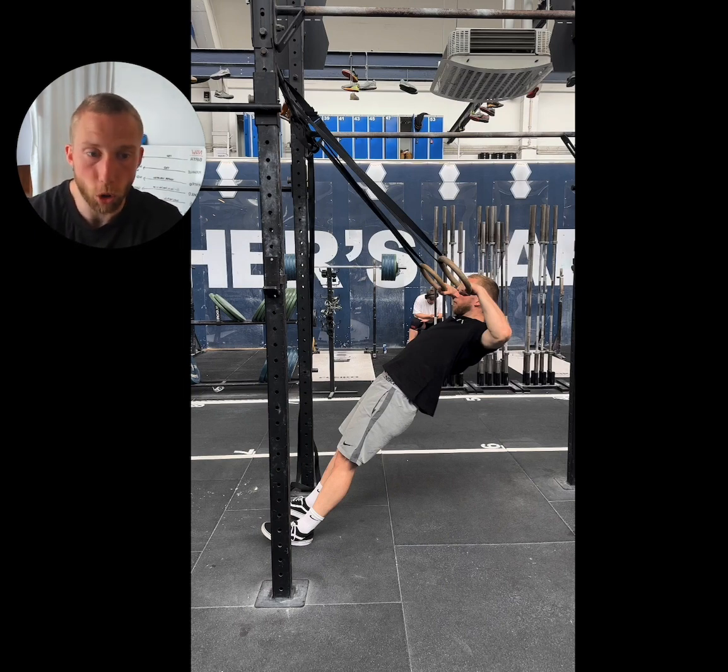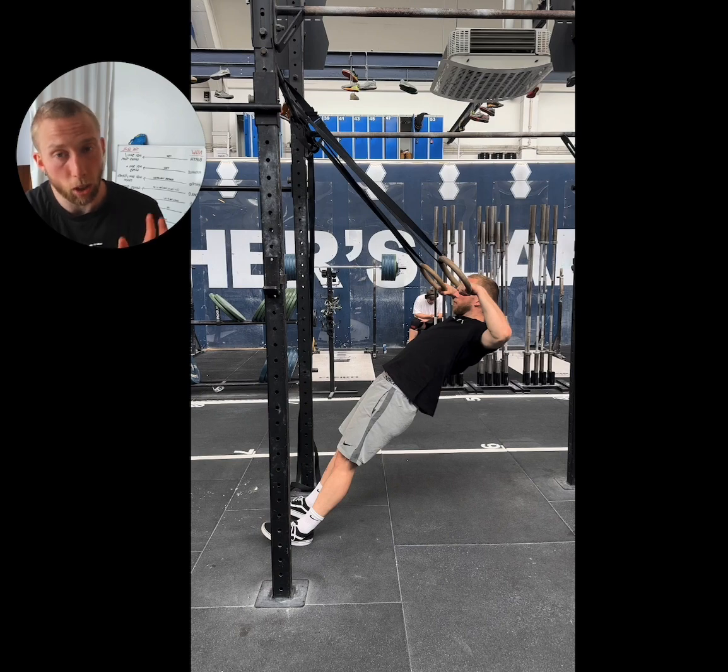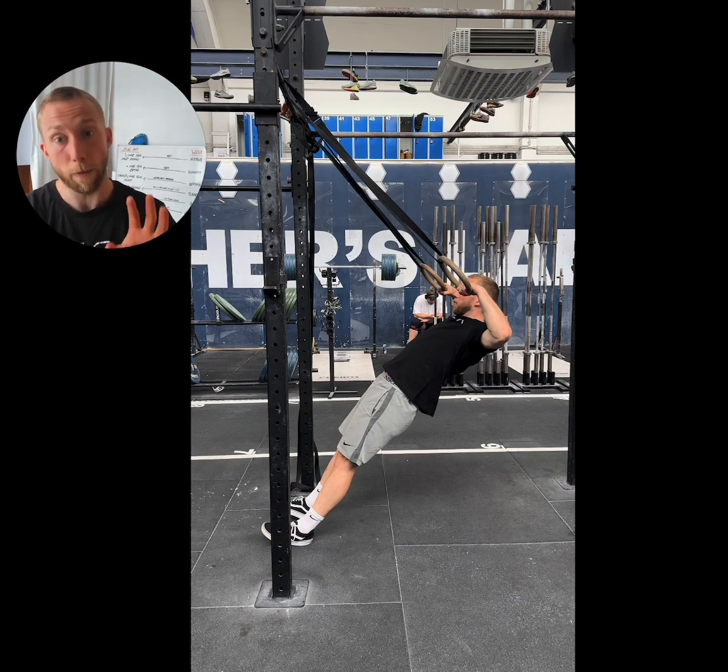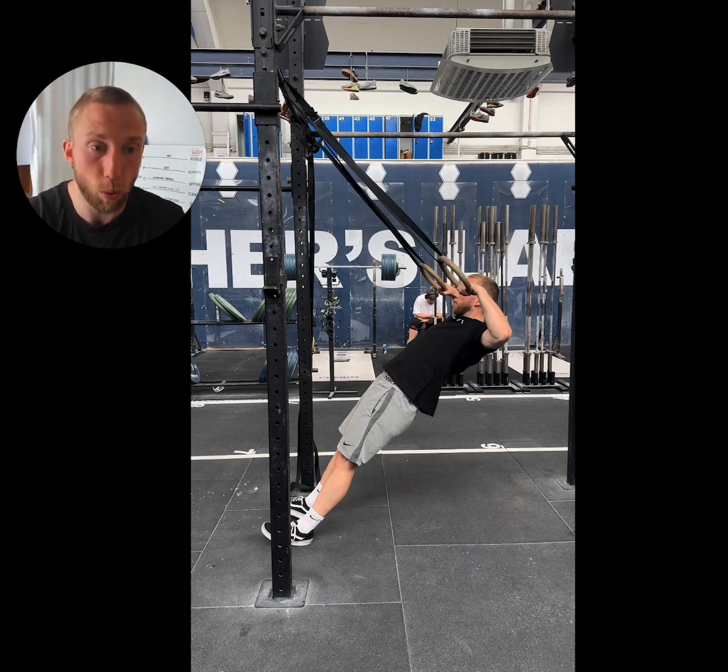A lot of people are often taught to pull towards the hips, but the issue with that is it's going to give you a bunch of lift most likely, but it's not going to help you transition through the rings. In fact it almost does the opposite, as you lean away from the rings while pulling towards your hips. By learning to pull towards your shoulders you're still going to generate lift, and you're also going to generate forward momentum that's going to help you not just get up to the rings but also through them as you perform the transition.